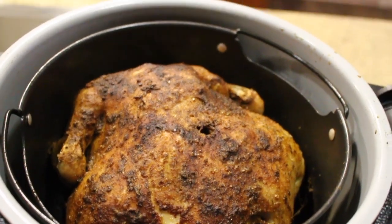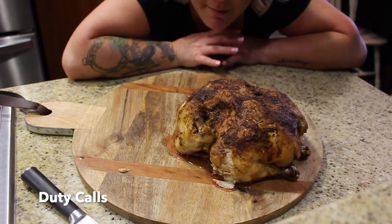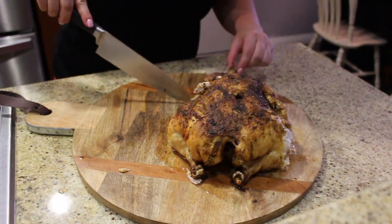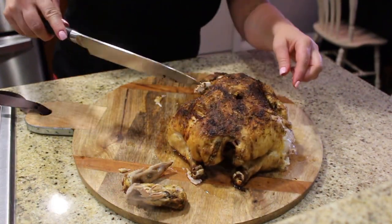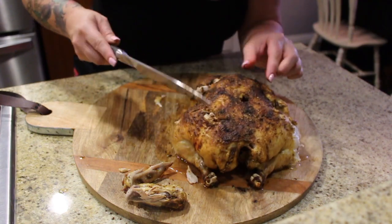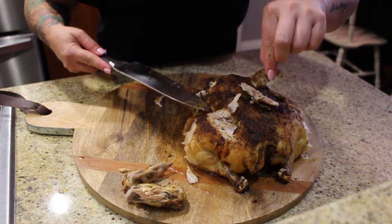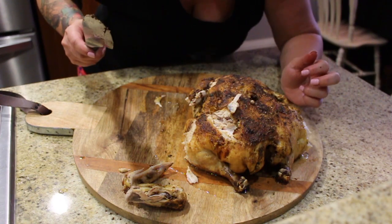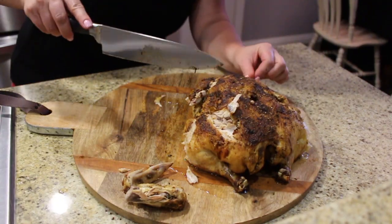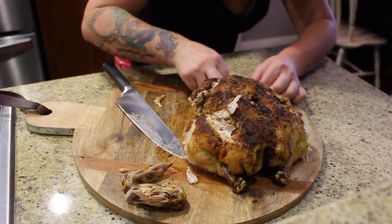Josh had to go so I'm by myself. Let's see if I can pull this off. We got it done — I'm going to attempt to cut this up. It's really juicy. Let's check the breast — you can hear the crisp. I love getting rotisserie chickens at Albertsons or Costco, but this is cooked perfectly. We usually take these and make chicken enchiladas out of them. Every part of it is cooked to perfection.